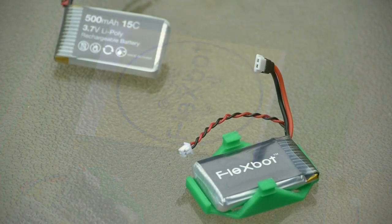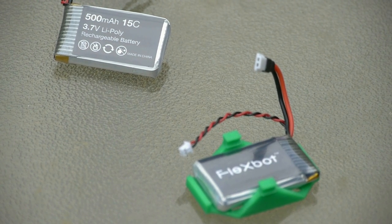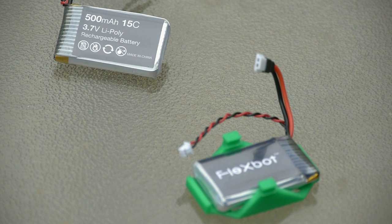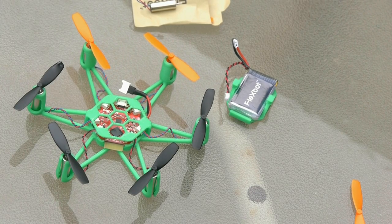The battery it uses is pretty standard and you could source it elsewhere if you want. You can see in the foreground the battery holder and the clips of the FlexBot. A good idea is to get multiple batteries if you want more out of its flight time. 500 milliamp gives you about 7 minutes of flight time.